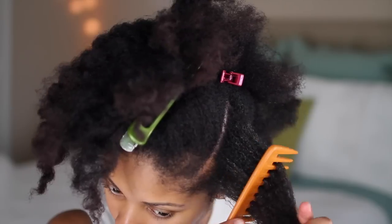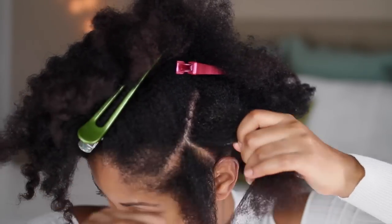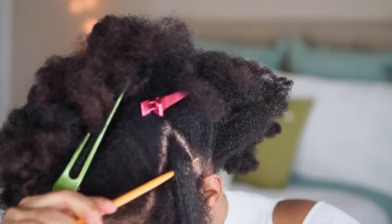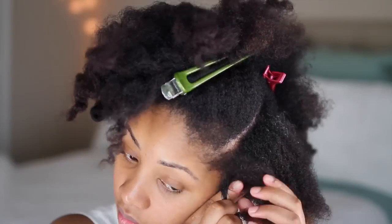Then I'm going to add some Fantasia gel to the base of the root of my hair just to get some frizz control. As always, I like to separate my strand of hair so it's easier for me to two-strand flat twist.